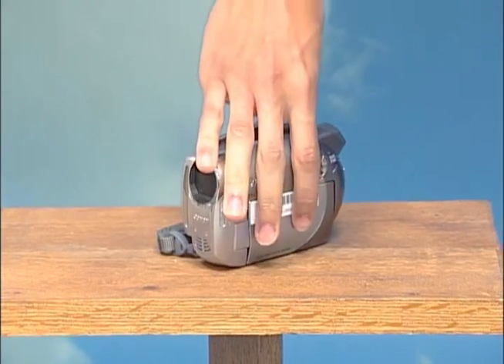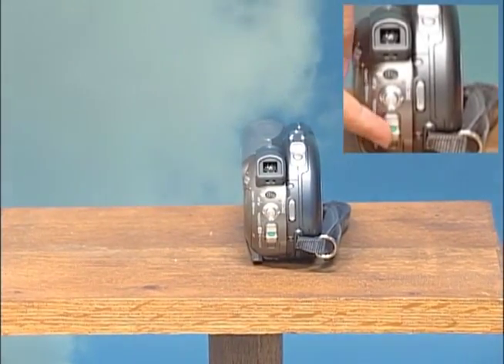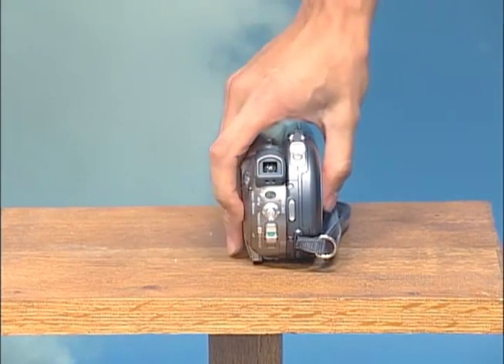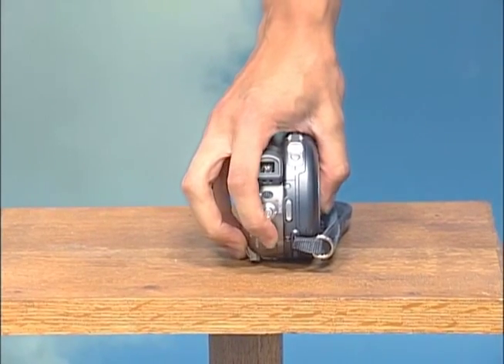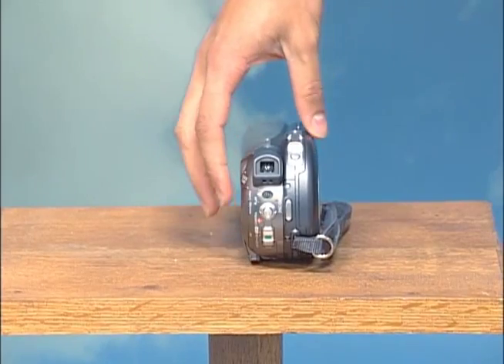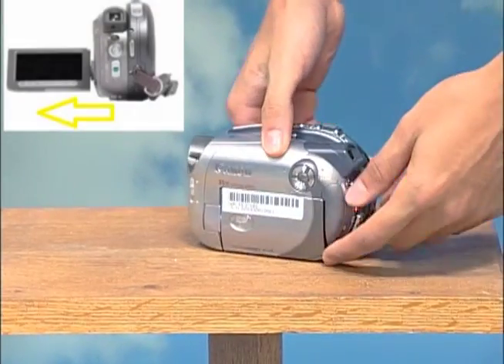Next, you want to turn on the camera. Turn the camera to the back and there's a green button on top of a silver button. You're going to slide that button down and you should hear a beep. Once you hear that beep, turn the camera over to the side — there's an LCD screen — and push that out.